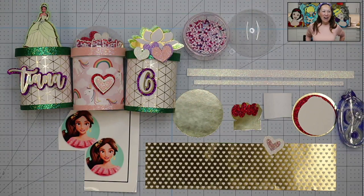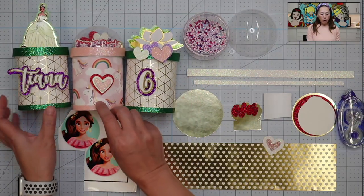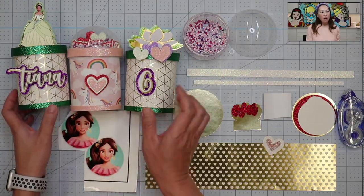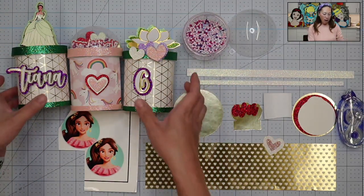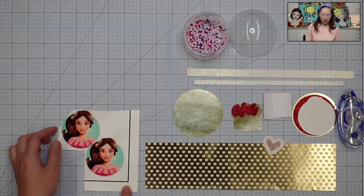Hi, it's Anne from The Useless Crafter. Today we are doing a Pringles can party favor and the theme is Elena of Avalor. I have never done anything Elena of Avalor, so I'm excited. I wanted to show you what we're doing with these Pringles cans. We are doing the one with the dome because we're going to put foam balls in there, but you can see we have other options without the dome. Let's start with Elena of Avalor.